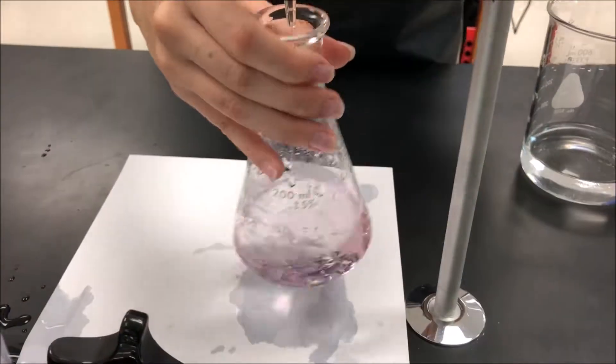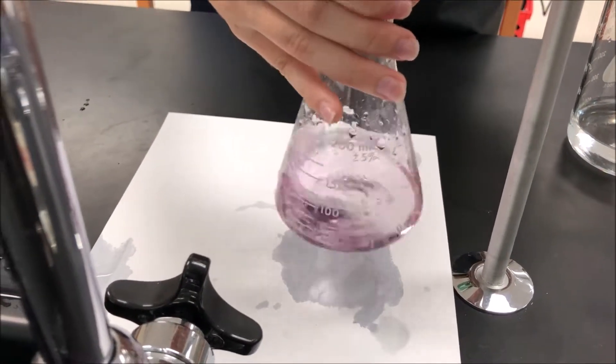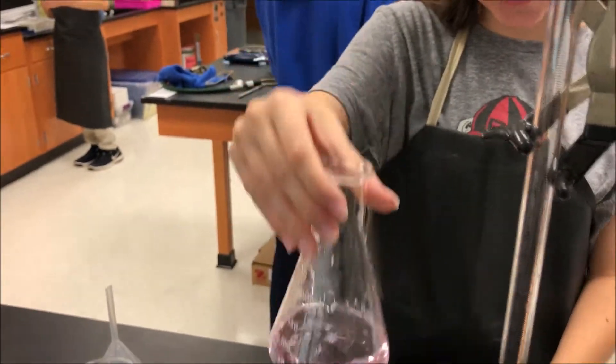It's supposed to turn a mild pink. Keep going — we're using all of it. Okay, we're going to stop here. It changed color. Woohoo! Titration!